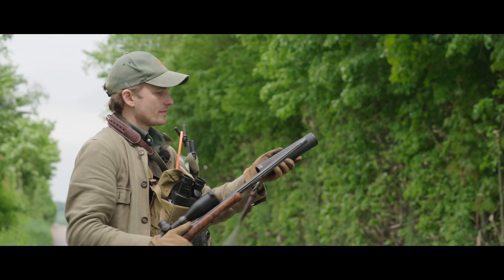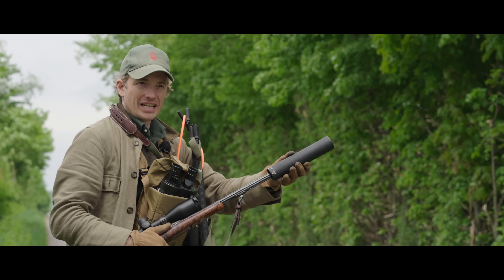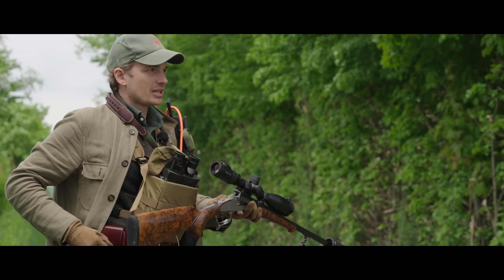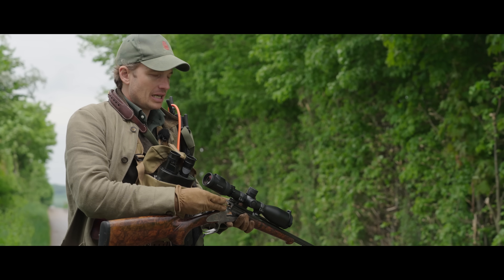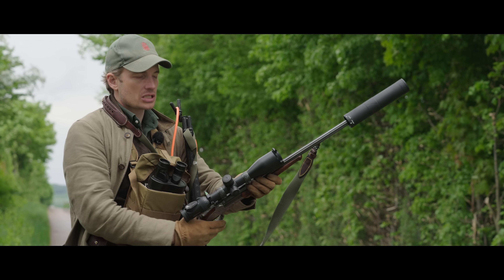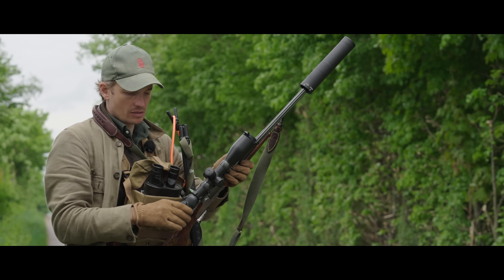In this particular valley, we know a relatively high buck — for our standards here — a relatively high buck. He's thin in the tops, he's missing a back tine, I think. He's got good coronets, but there are two very good young bucks that live in this area, so we'd like to take him out. He lives in this valley below us, close to a big rape field, so we're going to just drop in and see if we can localize him somewhere.